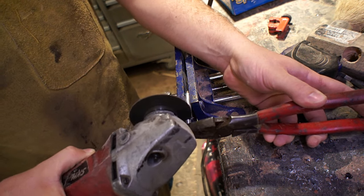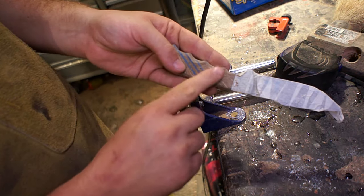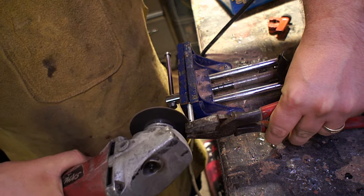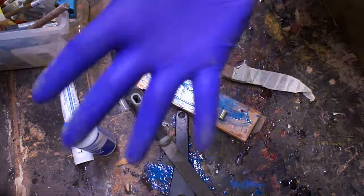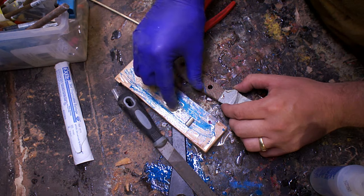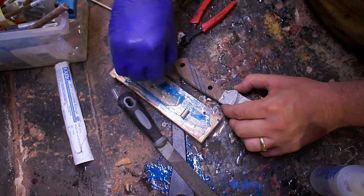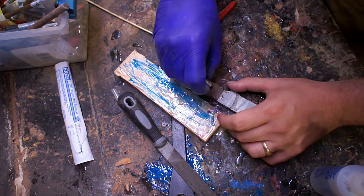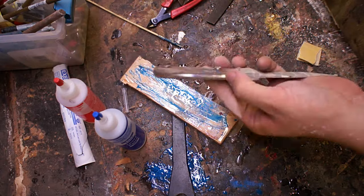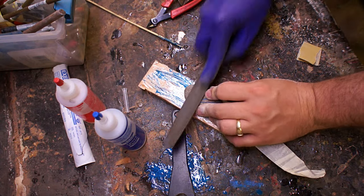After it cured overnight I came back with the angle grinder and cut off the individual pins. With the first set I came back in too quick and kind of mucked them up. With those cut down to the right size, I used a little more two-part epoxy to put them in. I had to be careful because the brass rods were in a line, so I wanted to make sure that lined up with the center inlay, which took a little bit of fiddling.